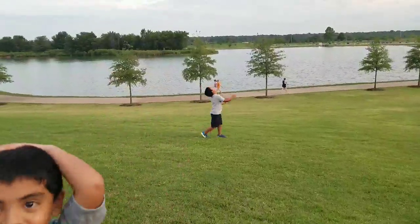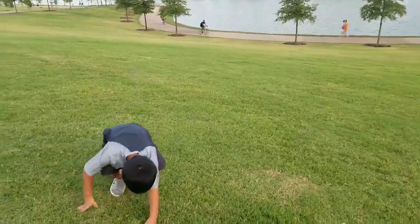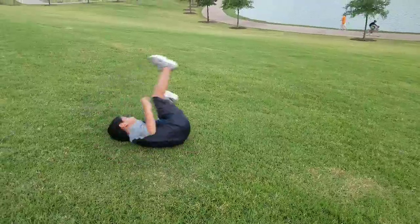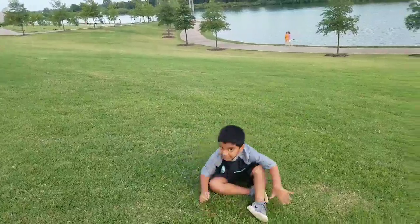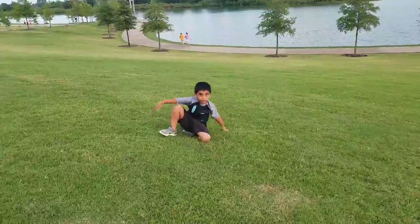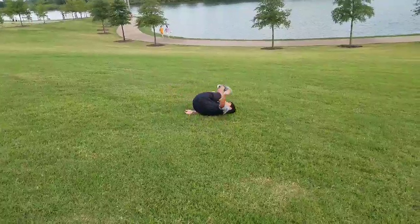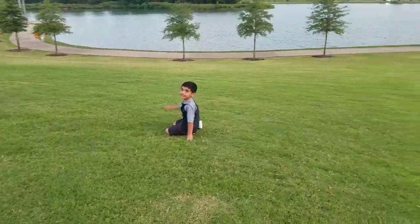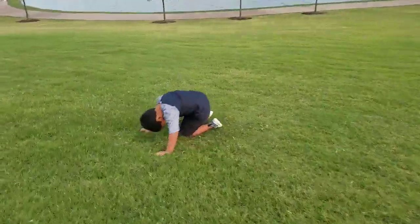I'll show you another one. Not that — don't do a reverse fold, you can get hurt in your neck. Why do I do it like this? Okay, no more. Let's go.